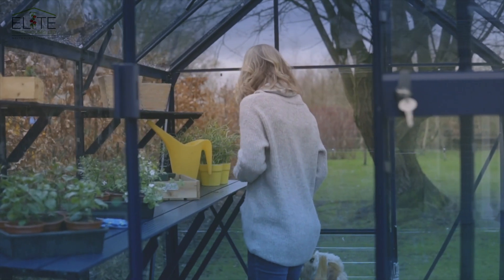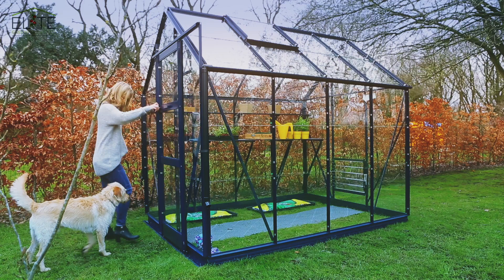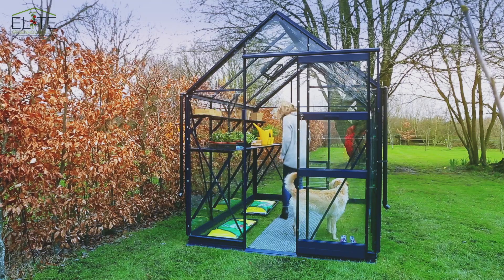This model features multi-sheet horticultural glass and is powder coated in navy, one of the 11 Elite colour options available. This High Eve also demonstrates Elite's fantastic package options.